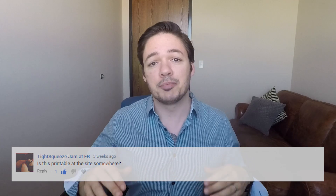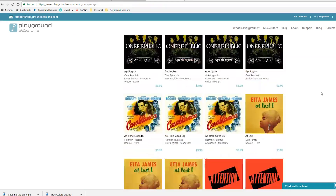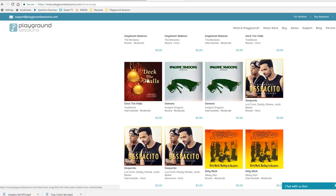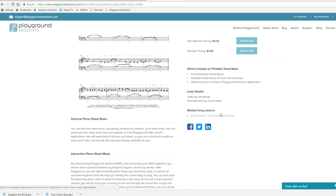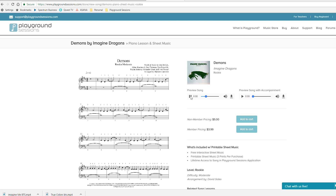You can browse what songs we have. You don't have to be a member or create an account. Our song library is gigantic and we're constantly adding to it every week. Just click on any song — let's click on Imagine Dragons, Demons. I clicked on the rookie level arrangement, but you can also see intermediate and advanced level arrangements. Here you can get a preview of what the notation looks like on the first page, and you can listen to the song itself — this is just the piano part you will be learning. You can also preview what it sounds like with the backing track in the app.